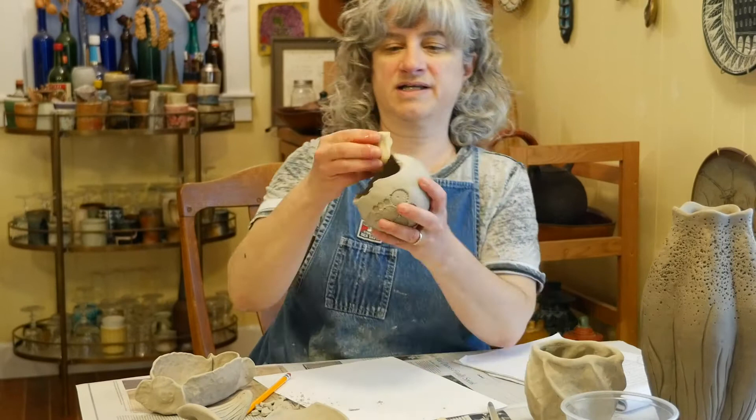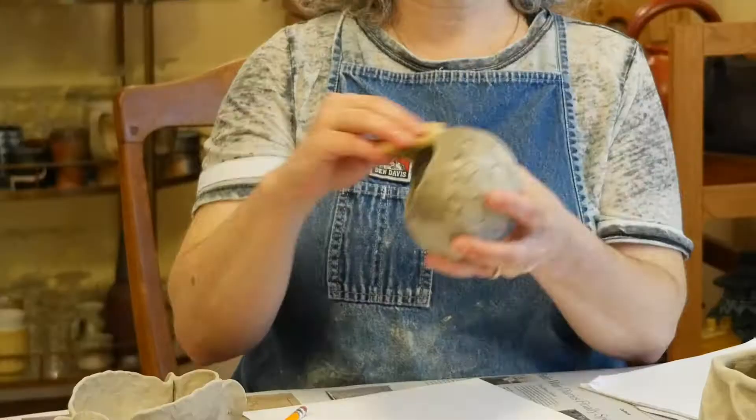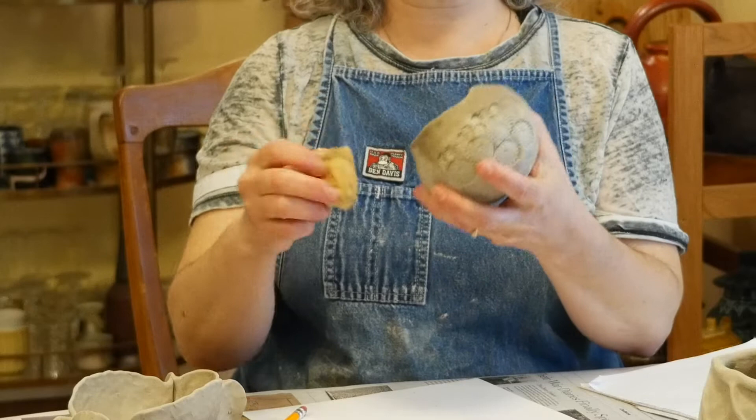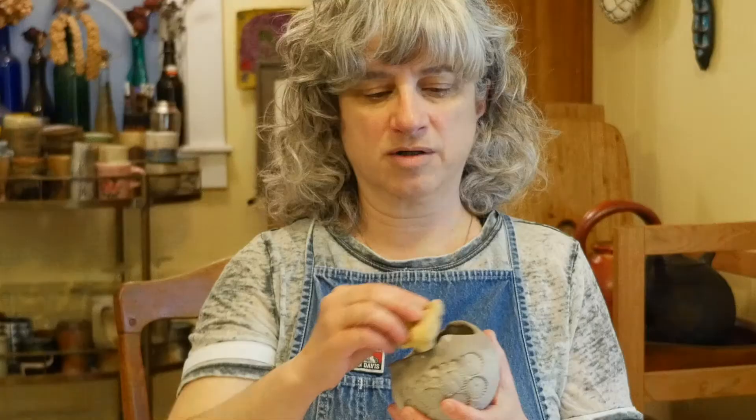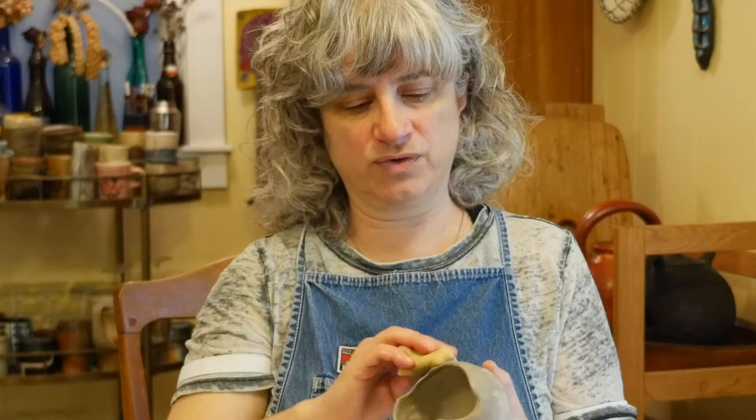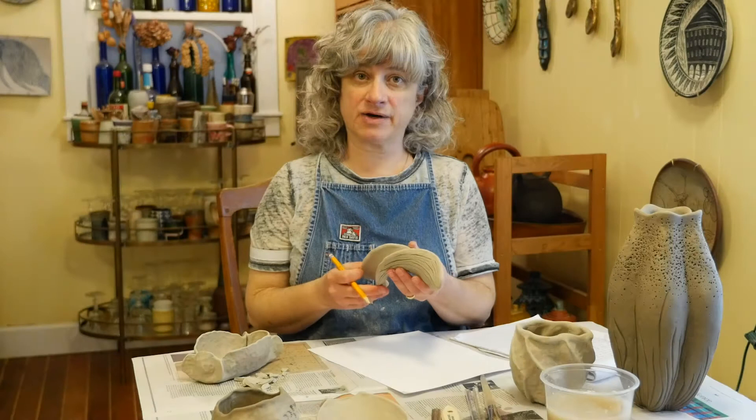I can go back with a sponge and smooth the rim at this point. If I notice it's starting to become really wet and looks saturated with water, I'm going to stop, wait a few minutes, let it dry, and then continue. You certainly don't want to pour water over your piece at this stage or have a puddle of water anywhere on it. But I can use the sponge carefully to do some smoothing over that broken edge. Now I'm going to plan out what I want to put on my pieces.